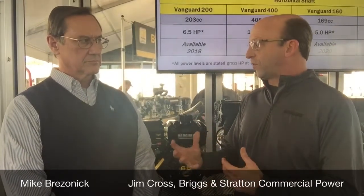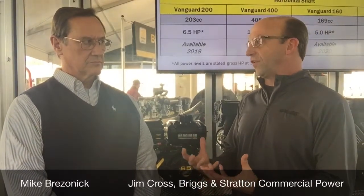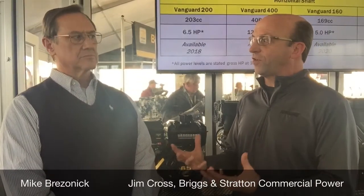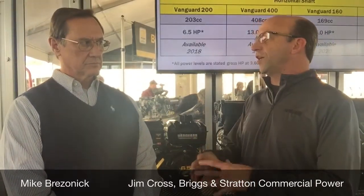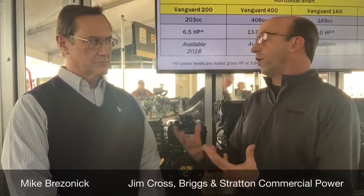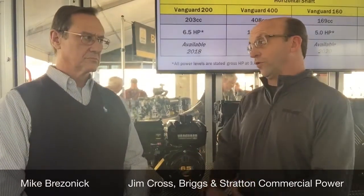It really is a two-step process when you've got the pre-cleaner itself. But then we have this really advanced filter media — a proprietary autoshed technology that's tuned to the vibrations of the engine — which sheds away dust from the filter into the airstream and moves it away from the air intake port of the engine. So it's a really comprehensive solution.